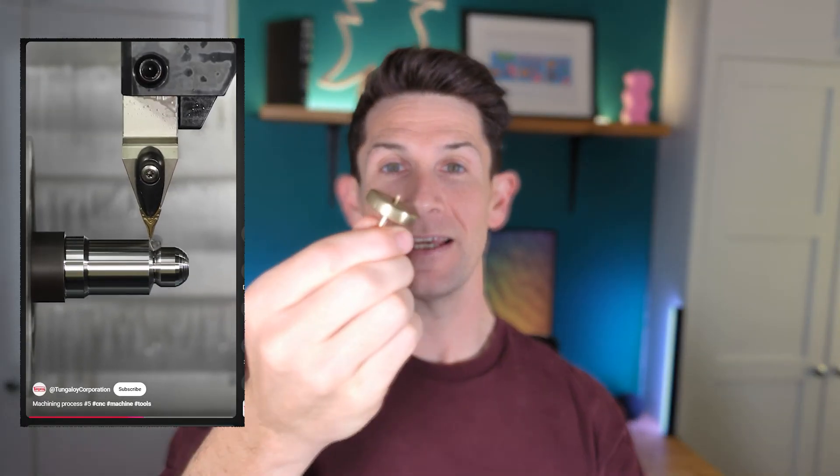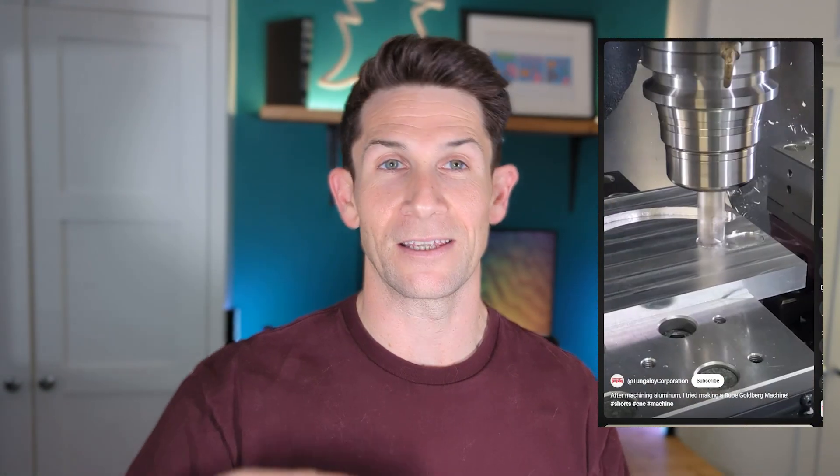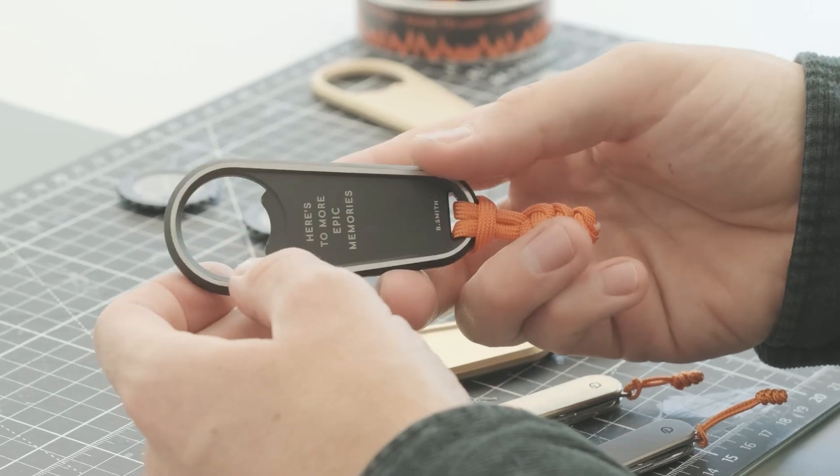3D printing is adding material layer by layer, and CNC is removing material — a bit like a sculptor would. You start with a big block of material and take material away to eventually have your piece. There are two main types of CNC to worry about: a CNC lathe for round parts like this, and a CNC mill — like a flatbed — for square parts where you can use loads more crazy geometry. This was made using a CNC lathe and this was made using a CNC mill.